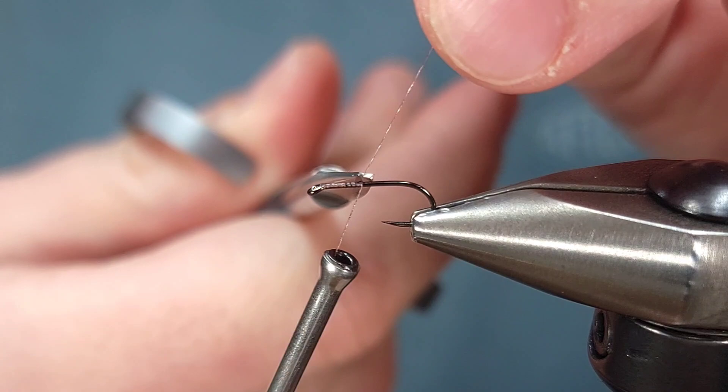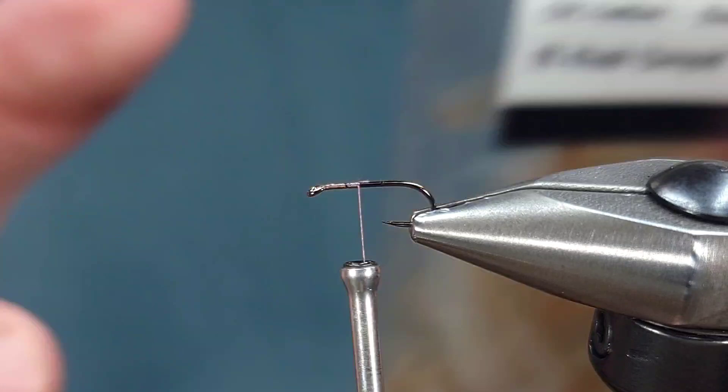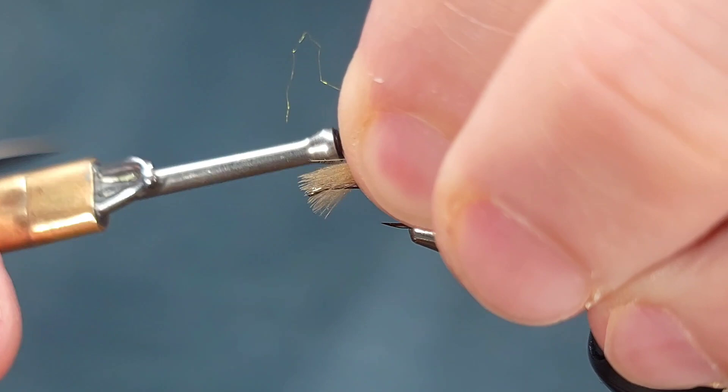As the name implies we're going to be using CDC for the majority of this fly. We're going to use two colors. The first color is Khaki Campbell from Swiss CDC — any natural dun or tan color will work. You just want a lighter color for the body. The Swiss CDC feathers are great as they're so long, so they work great for this style of fly.